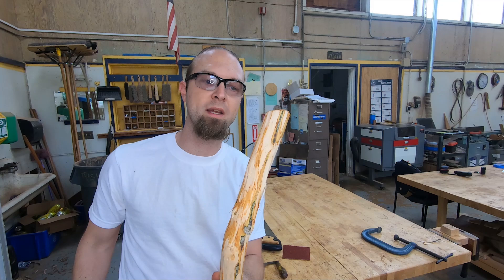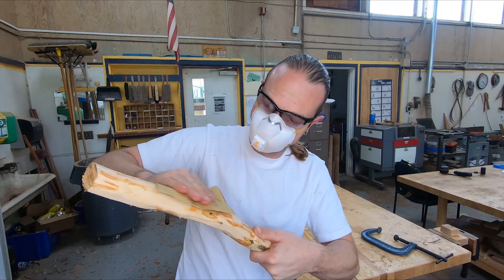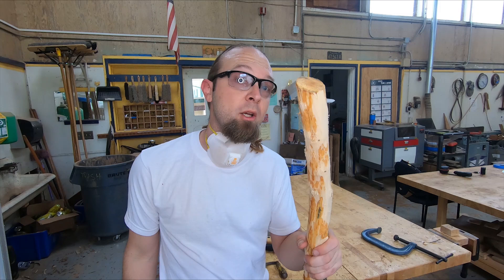Once you've got all the bark stripped off your walking stick, you can start to shape yourself a nice handle for it. Sandpaper can be useful for this. Sanding can take a minute, so be patient. Hopefully you can find more than one piece of sandpaper, and if you're in a pinch you could probably rub it on a rock, use a wood file — just about anything.